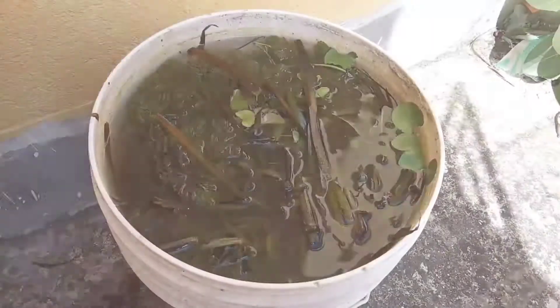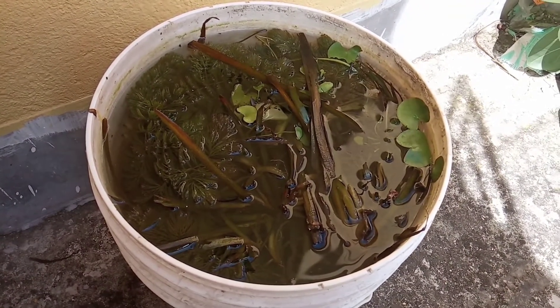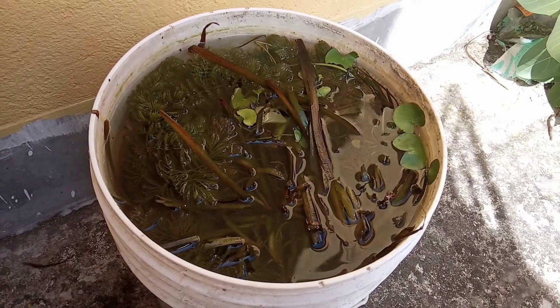Friends, this is Shukriyo and welcome to my channel SK Aquaspace. Hi friends, in this video I am trying to show you all how to add wild aquatic plants in your aquarium.